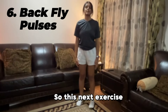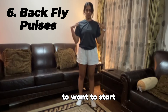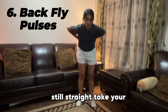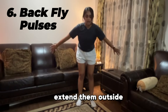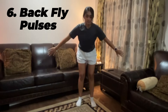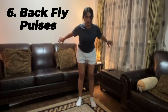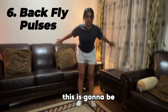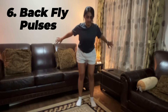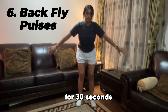This next exercise is called back fly pulses. Start with your feet shoulder-width apart and bend your back slightly, but make sure it's still straight. Extend your arms out to the sides with your palms facing towards the back. Now pulse your arms back in a motion where your arms stay straight and your shoulders squeeze in. Let's do this for 30 seconds.